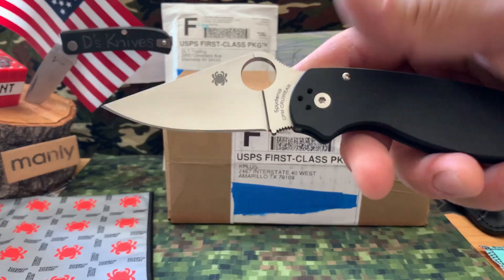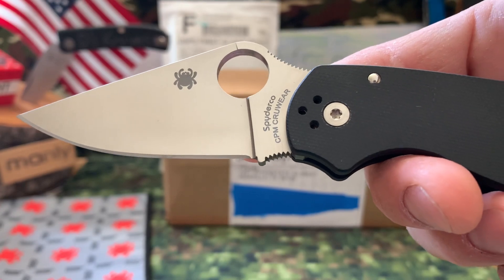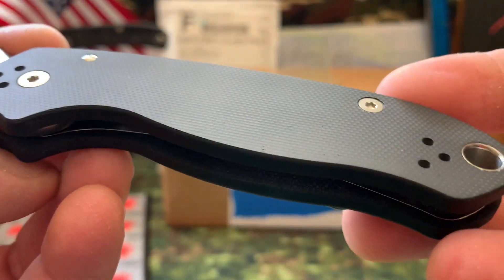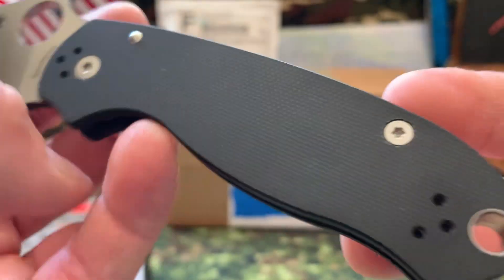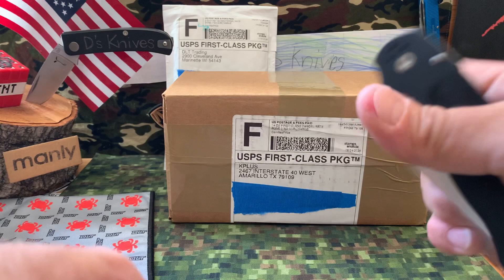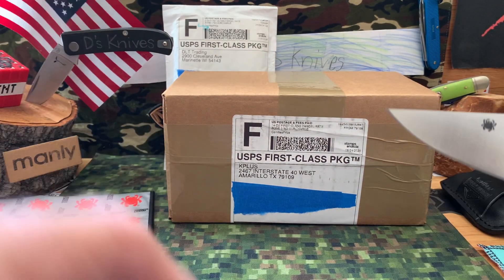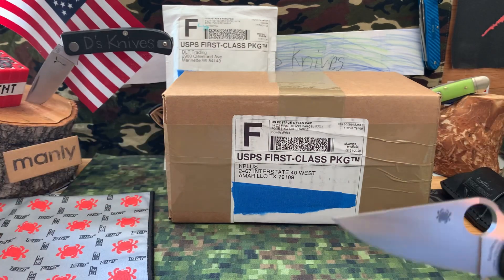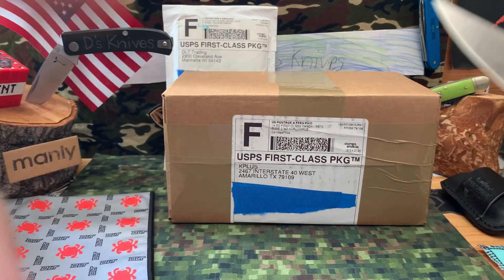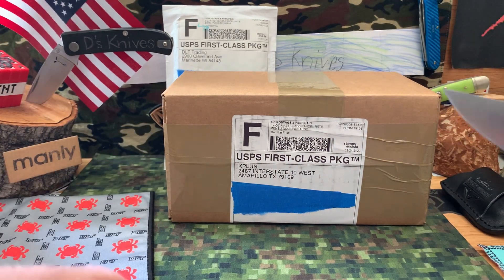What's up knife people? Back again with Mordy's Knives. Start you off with a quick look at this Para 3 in CPM CruWear and smooth G10. Awesome action, love this knife. I want to say a quick shout out to any new subs. Thank you for subbing, I appreciate you guys helping me get to the 500. Thank you guys for subbing and tuning in.